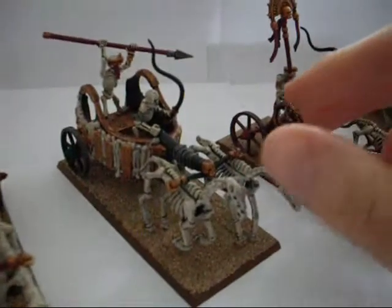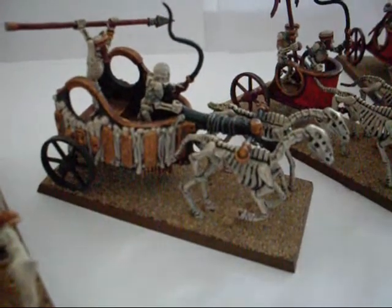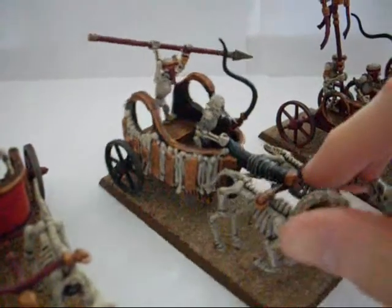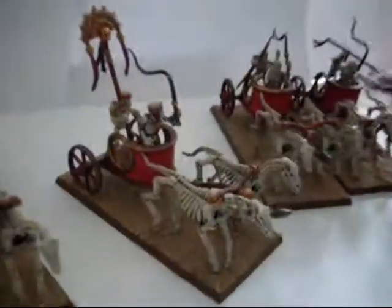Obviously you've got the conversion over here with the howdah from the Tomb Kings War Sphinx kit. And I haven't used the halberd — again I've used spears because the guys are equipped with spears, so it seems more appropriate to arm them with what they've got in the book.